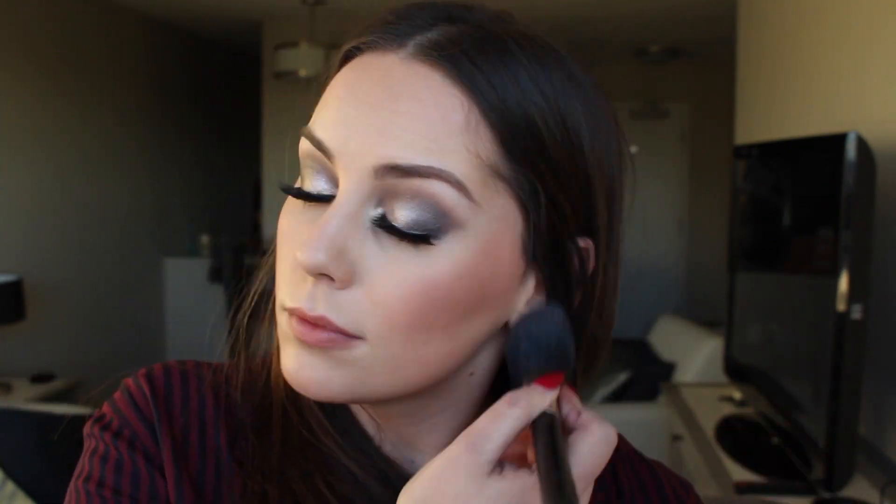Off camera I put on some mascara — I used the J.Lo by Inglot. Then I'm putting on a little bit of blush by Tarte in the shade Blushing Bride, a nice little pink, going on the top of the cheeks. For lips I'm putting on Double Time Lip Liner by MAC, followed by a lip gloss by Buxom called Rose Julep — I love this.